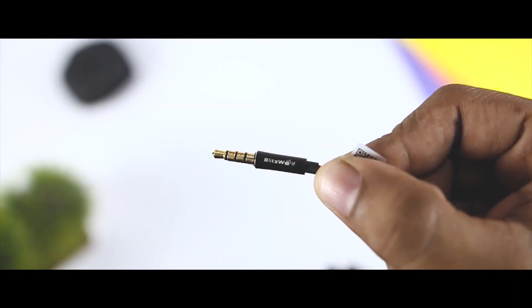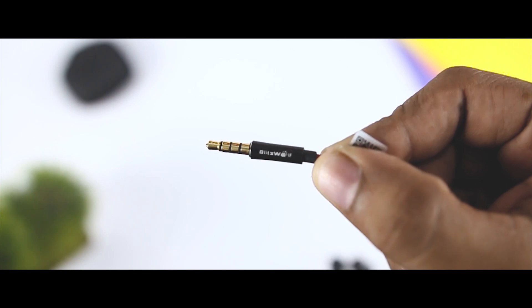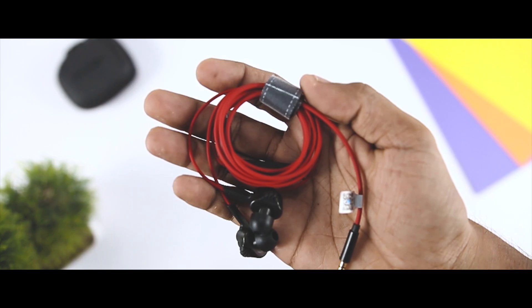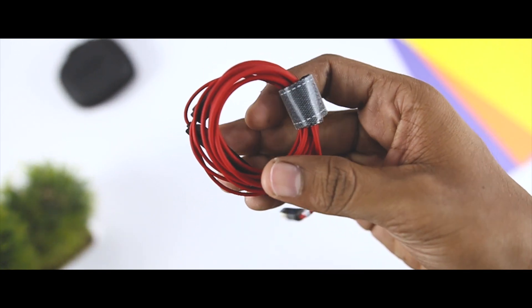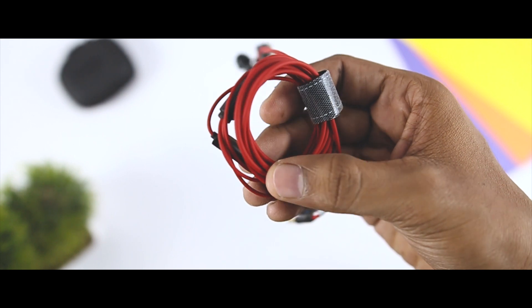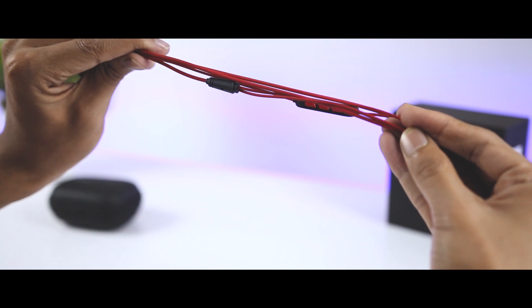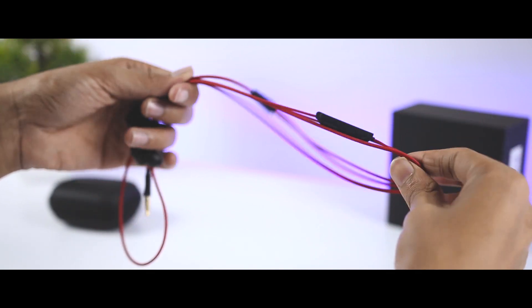Leaving the remote and finishing down the line, you will reach the end where the 3.5mm headphone jack is. Blitzwolf added their logo to give the jack a nice touch. As for the cable, it is made of TPE — thermoplastic elastomer material — that won't let the wire get tangled up in use. Even after having it in my backpack for some time, the cable didn't get tangled up. Though I think a braided cable would be much more durable.